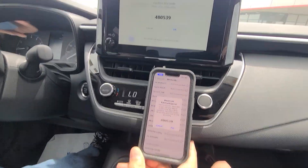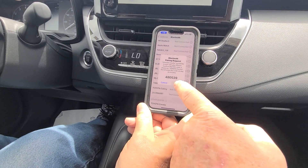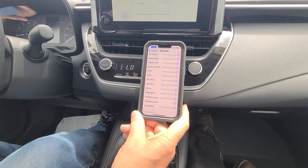The numbers match — this number matches this number right here. Hit OK. I'm going to hit pair, then hit allow, so all your contacts are on there for phone calls.